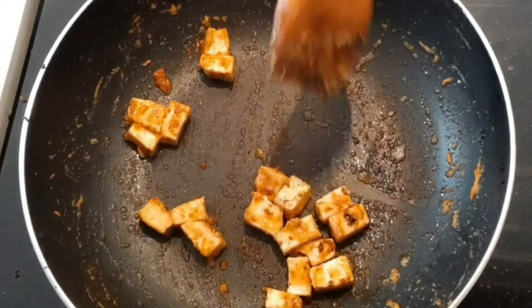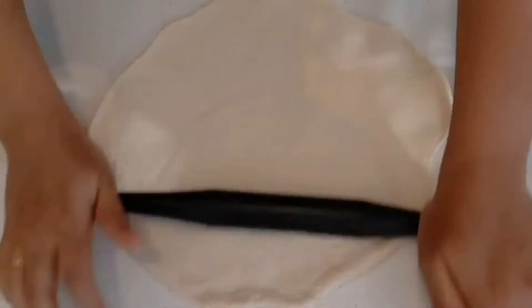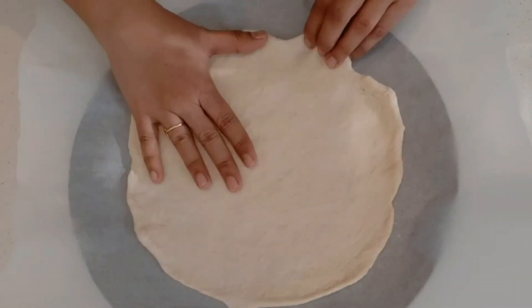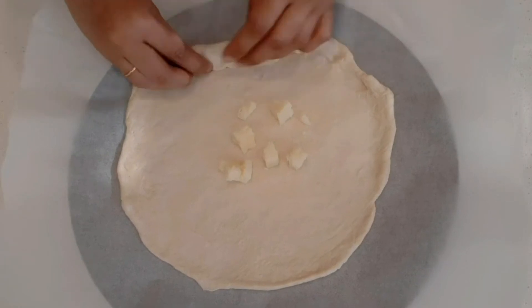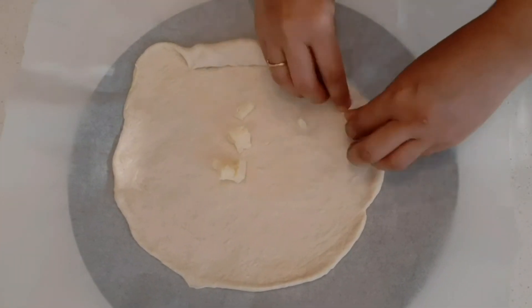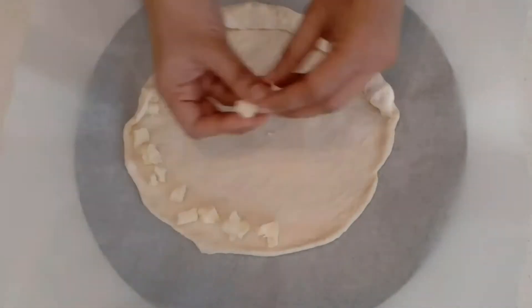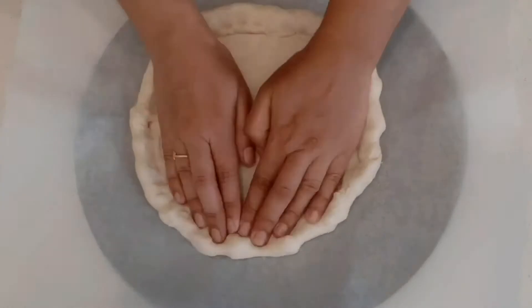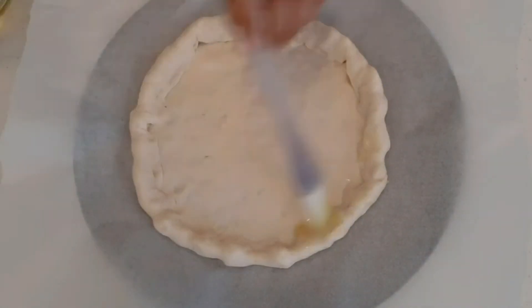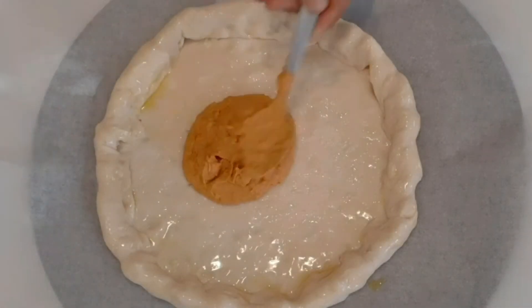Roll the dough into a round shape. Place it with parchment paper in a pan. Cut the cheese into the edges and put it in the pan. Mix it completely. Brush some olive oil on the crust.